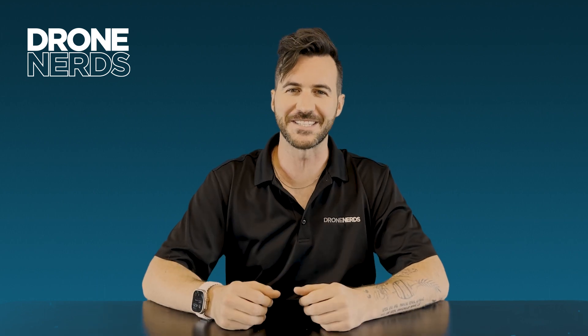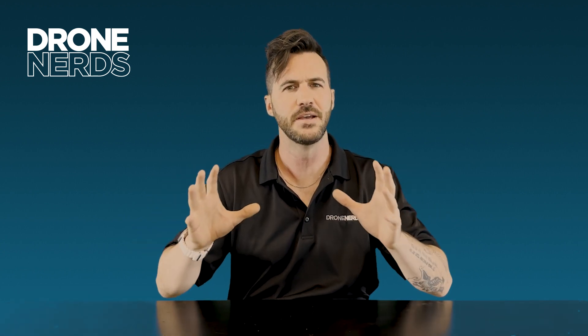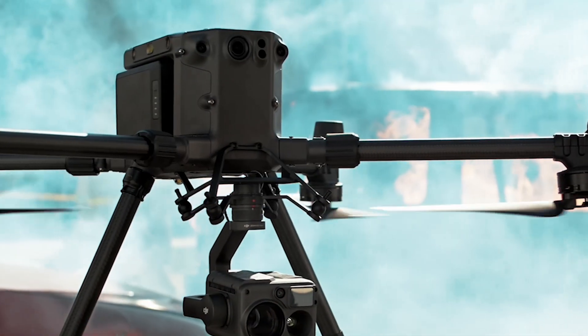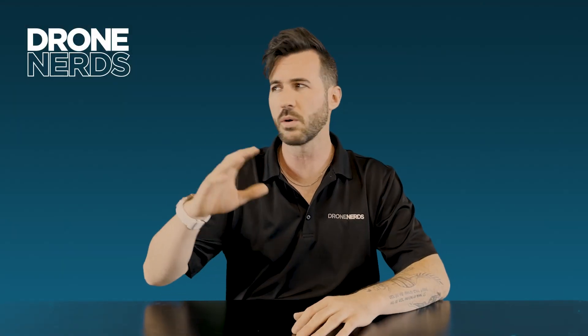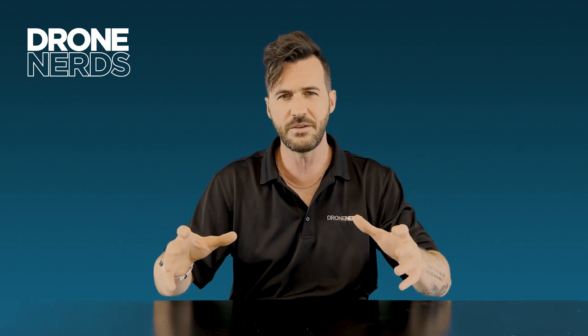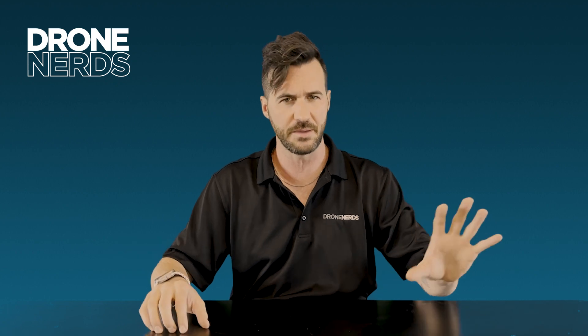Hello fellow drone nerds, thanks for joining us today. My name is Joe Kearns and today I want to do a quick video on the deployability of two of DJI's top-tier enterprise platforms, the M30T and the M300 with the H20N on top of it. We're going to wait till the sun goes down and unbox and deploy these products in the field. I'm going to put a clock on both of them and time and showcase the difference between the M30T and the M300 in setup.